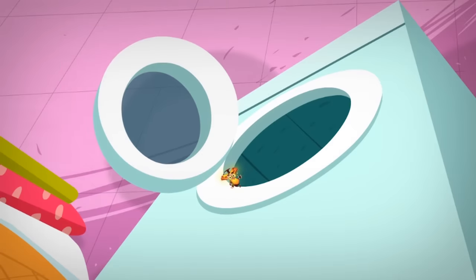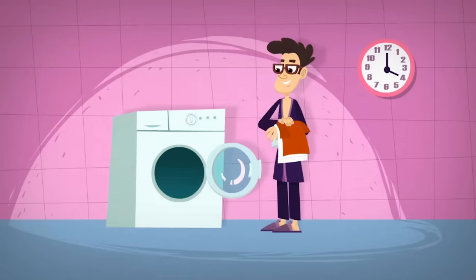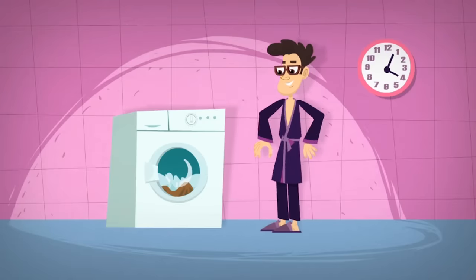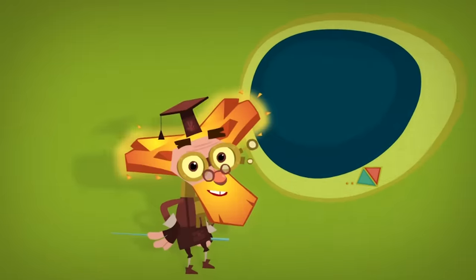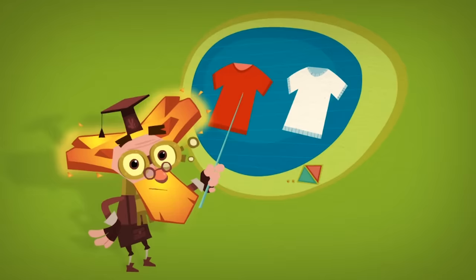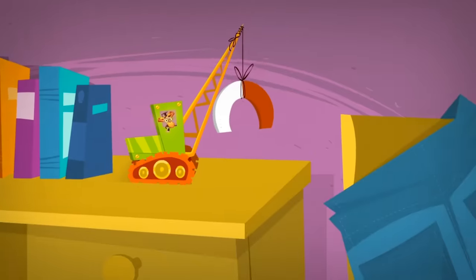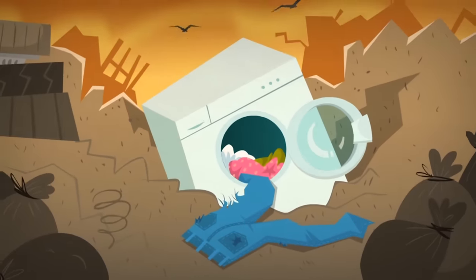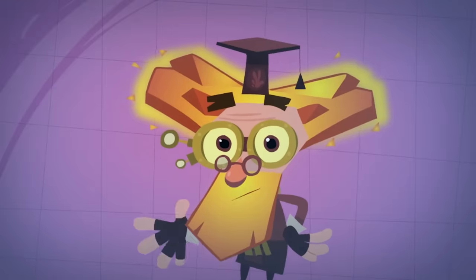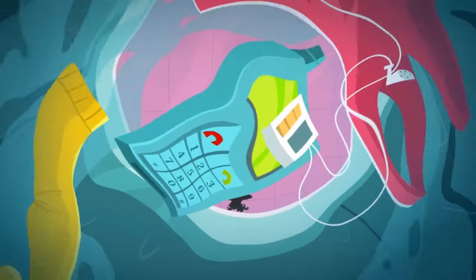There are a lot of things to keep in mind with a washing machine to use it right. For example, do you know what can happen if you wash red and white shirts together? Well, the white one might just turn pink! It's not because it's embarrassed, but because some of the color from the red shirt happened to get onto the white one. Another important thing to remember is to empty your pockets before you wash your clothes.